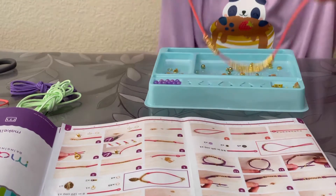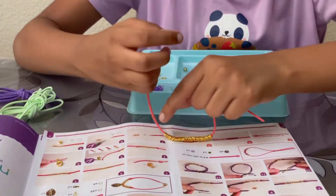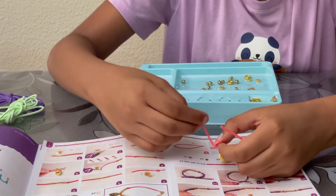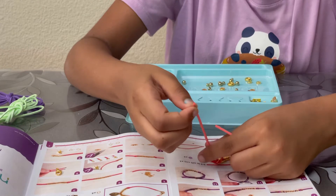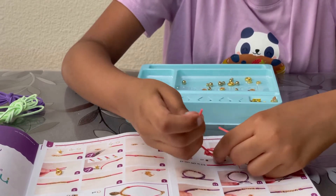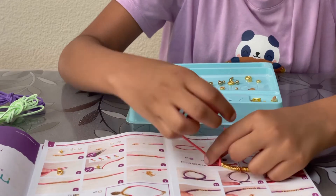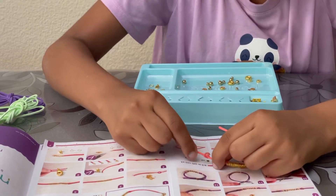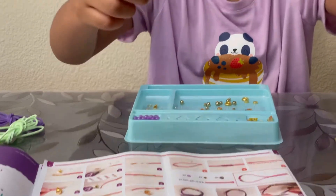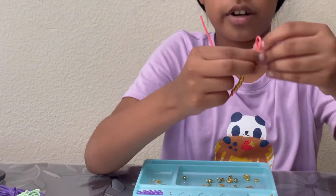I'm done with that part. Now I just have to knot it. Okay, I got one knot, and now there's another one.